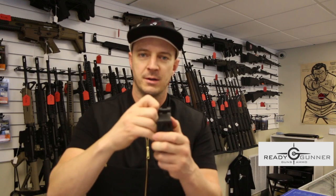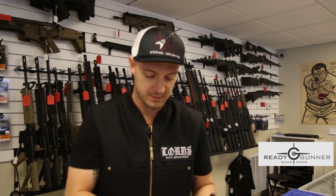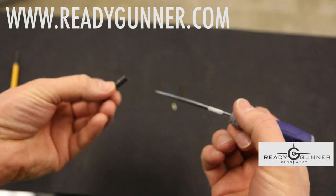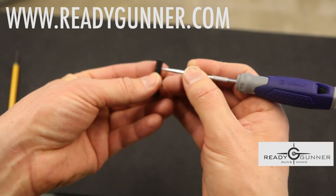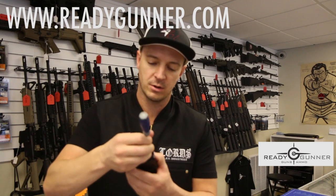Pretty straightforward. Now to remove it, another tool we use is just a pick — a small pick that's going to fit through this tiny little hole. To remove it, take the pick and stick it through the hole.